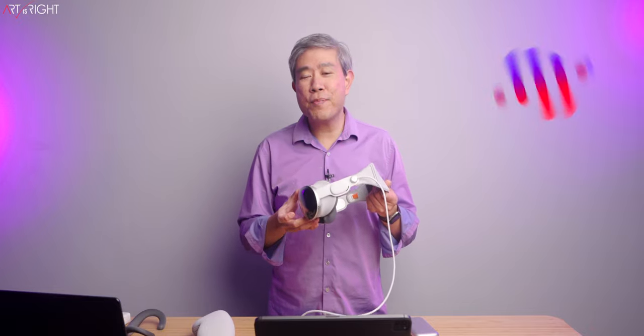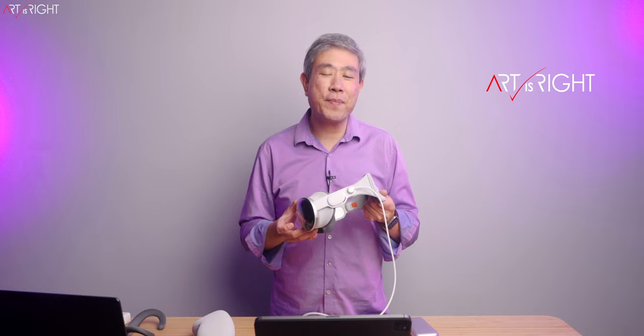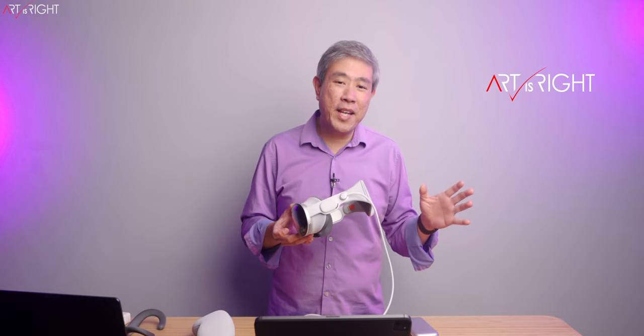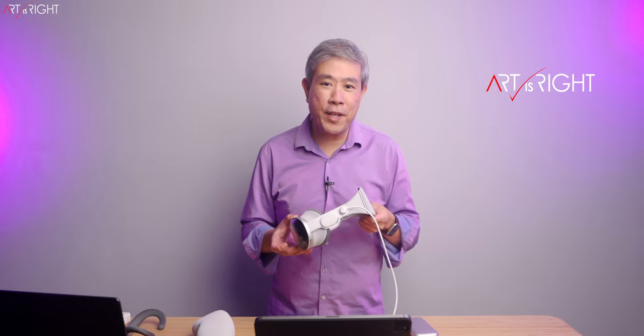I've had the opportunity to use Apple Vision Pro for a little over a week now and there's a lot I have to say about this. I'll be approaching my review from a pro photographer perspective and also as a creative, and in the end I will answer the question whether this is a worthwhile device to add to your current workflow.